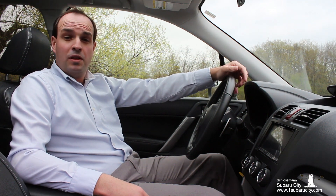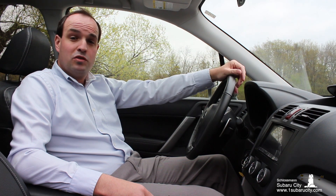Daylight savings time has started and you don't know how to change the clock in your Subaru? G'day, I'm Thomas from Schlossmann Motors and today I'll show you how to update the time and date in some of the most popular Subaru models.